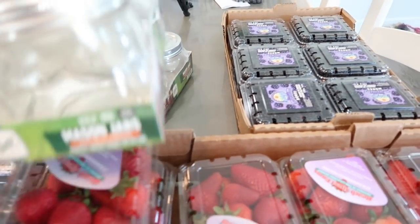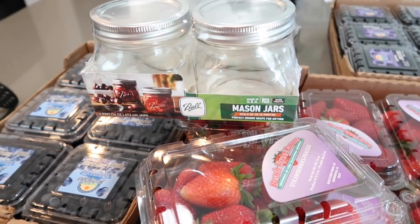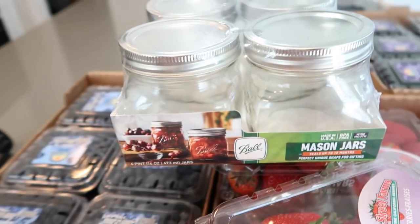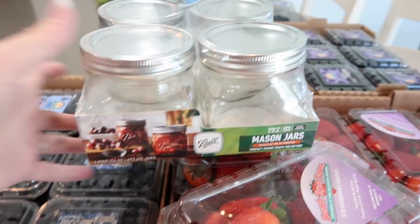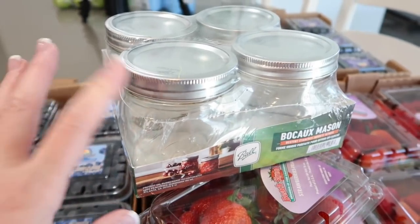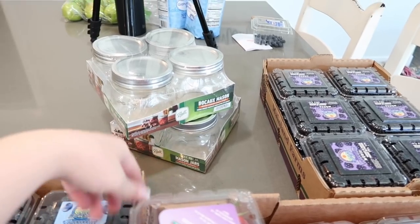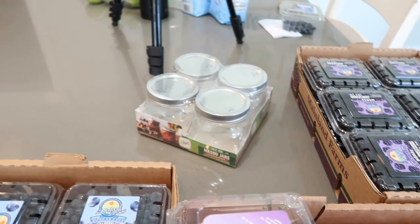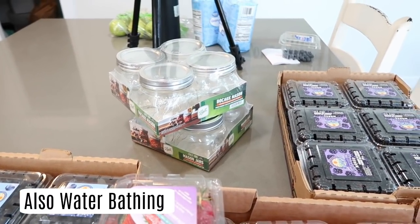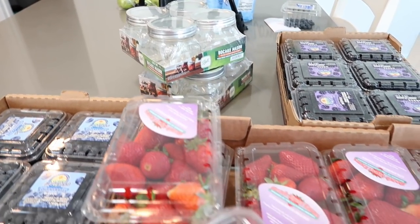I did pick up some Ball jars. I have plenty downstairs but there was a certain jam jar I wanted that I ordered on Walmart pickup, but they were apparently out and this is what they substituted me with. We're going to use these for the jam, and I plan on freezing these eight jars. You don't have to pressure can them at all to keep them in your freezer. I'll share the process with you.